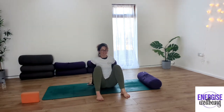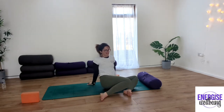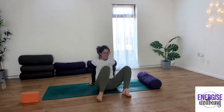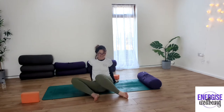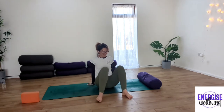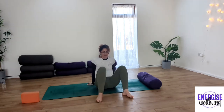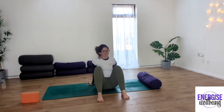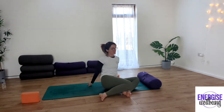Realign yourself, give yourself a little wiggle, and come side to side again — windscreen wiping with those legs. Deep inhale, exhale. Inhaling, good. Keep moving through. If you need to readjust yourself moving forwards and back down the mat, just readjust. Coming back up to centre, and now we're going to the opposite side.